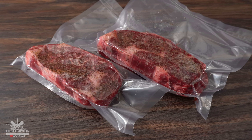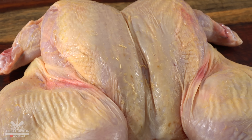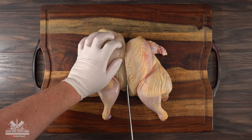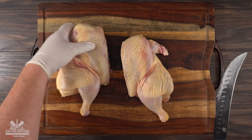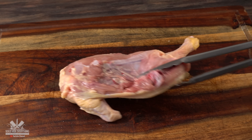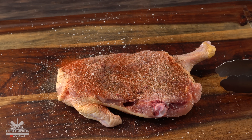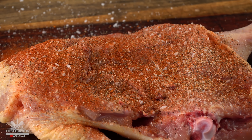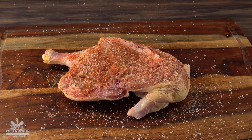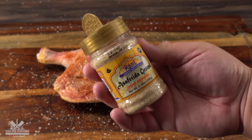Next up is chicken. From the research I've done, asafoetida is most commonly used with chicken, so hopefully it will make my chicken incredible. To ensure a fair comparison, I split the chicken in half. For the control half I used salt, black pepper, garlic powder, smoked paprika, and a pinch of cayenne. For the second half I did the same thing but also added a generous amount of asafoetida to make sure I could really feel the flavor.